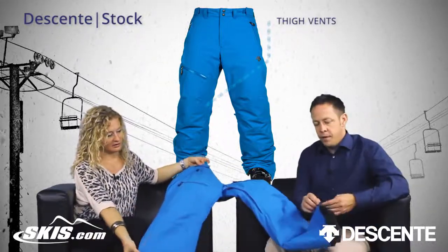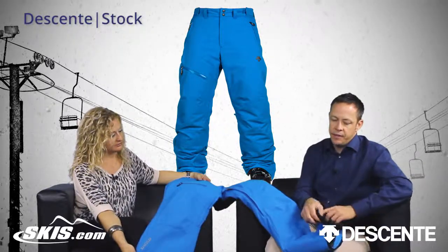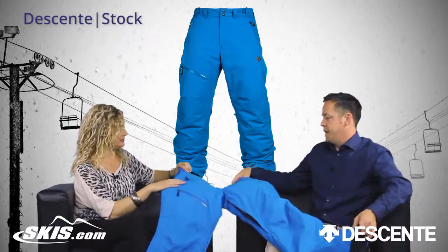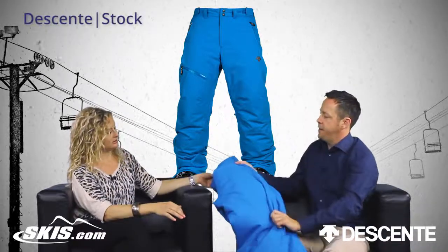You've got a lower leg zip for the boots as well as an inner boot cuff and edge guard on the pants. It also has one pocket on the back side.